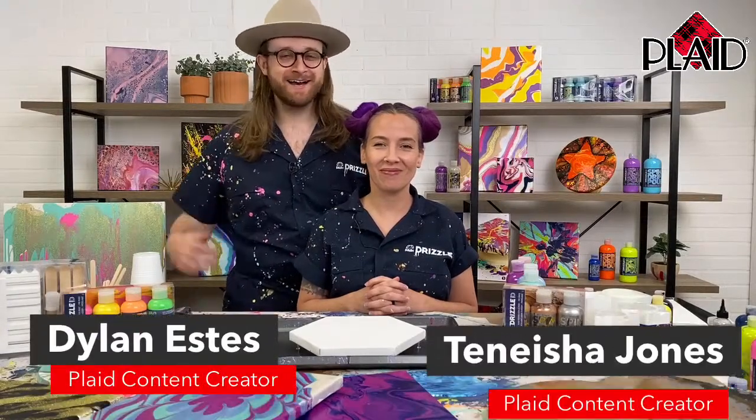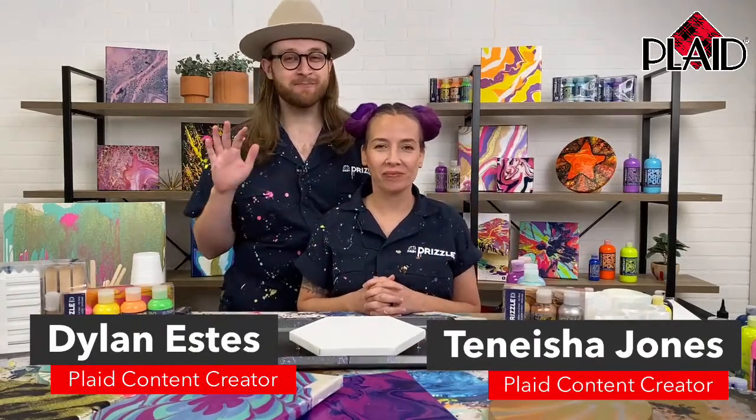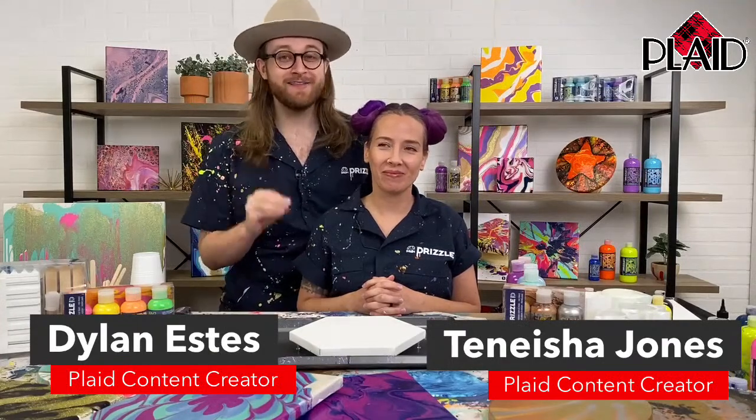Hey guys, it is Dylan and Tanisha here today for you guys to see all about the brand new FolkArt Drizzle addition to the FolkArt line of paints.